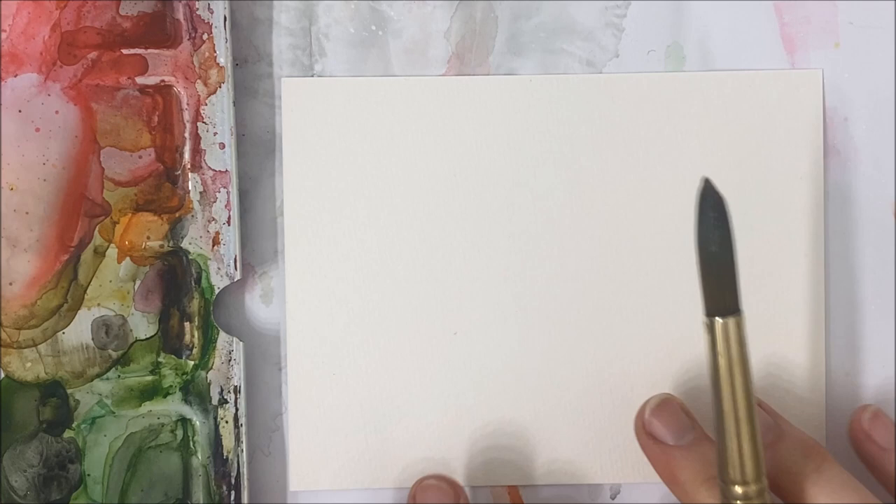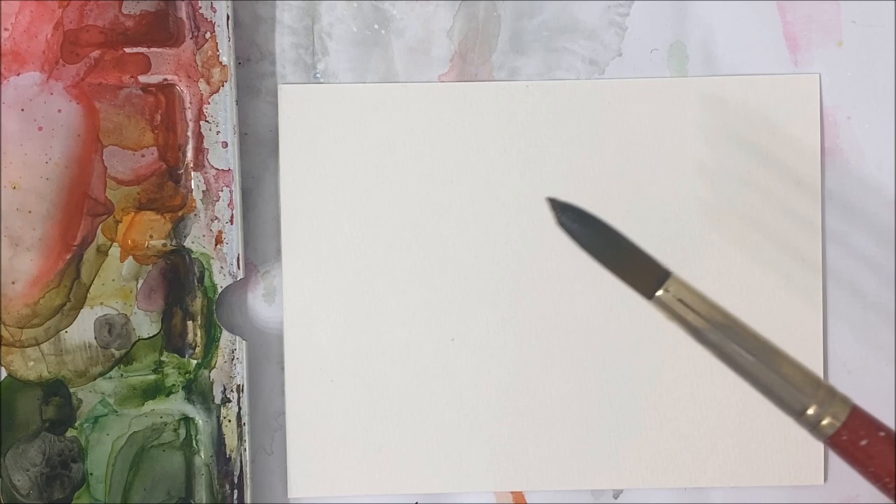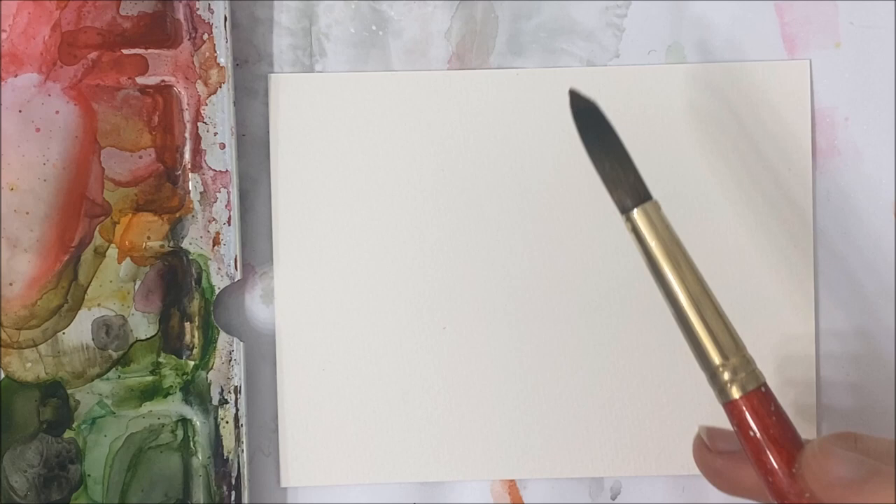Hello everybody and welcome to another watercolor tutorial. We are going to be painting a watermelon slice today. You want to grab your supplies — the ones I'm using, as always, are linked in the description.